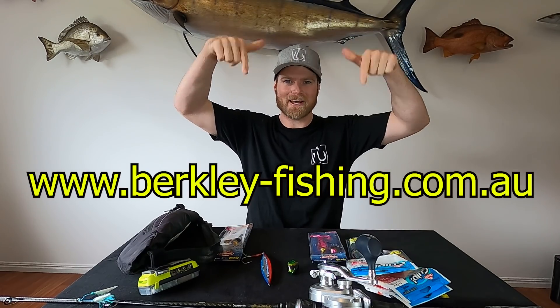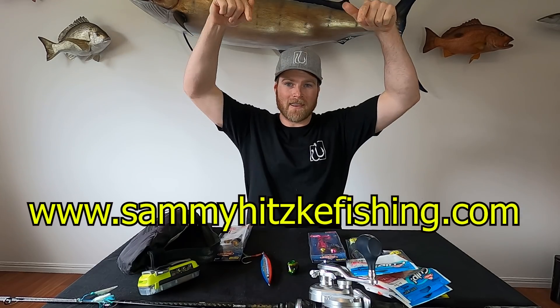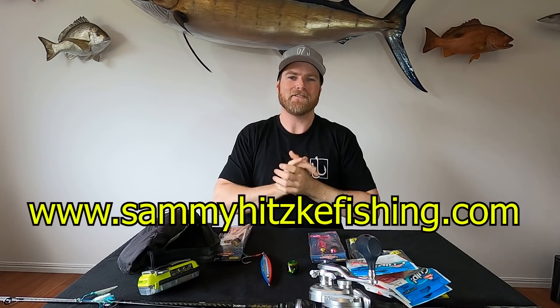If you'd like any further details on the Berkley jigs or anything from the Berkley range, head over to the Berkley Australia website - there's plenty of information there. If you'd like to support me and my channel, I've got heaps of merch available on my website. If you liked or learned something in this video, make sure you hit that like button, leave a comment below, and if you're new to the channel make sure you subscribe - there is plenty more fishing action to come every single week. Guys, thanks very much for tuning in, hope you enjoyed it, and I'll catch you next week for another Sammy Hitzke Fishing Adventure. Cheers.